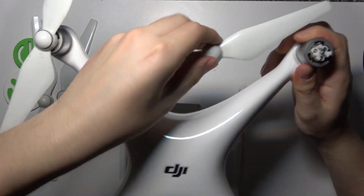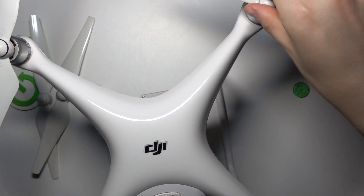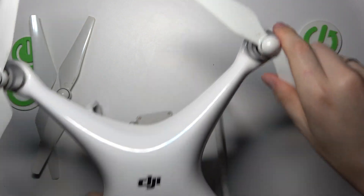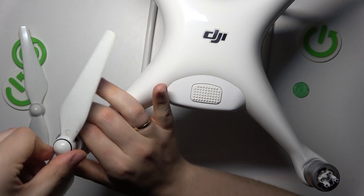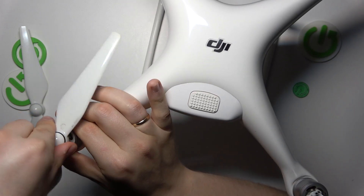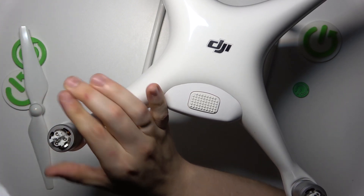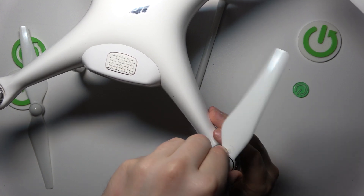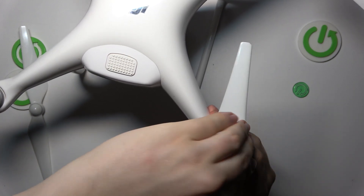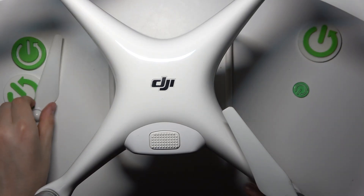Now take another one and do the same. If it will not spin and will not snap into place, that means the positioning of your propeller is incorrect. So far I've managed to mount most of them first try, but not this one. So I'll try this other leg instead — and yes, I cannot lift it up, which means it has been slotted in successfully and correctly.